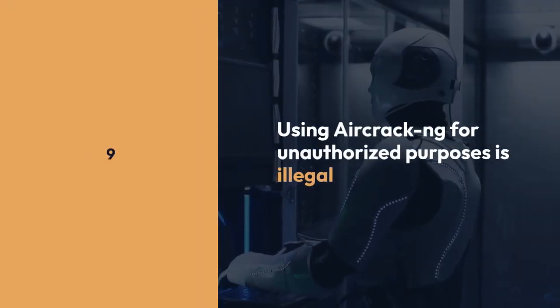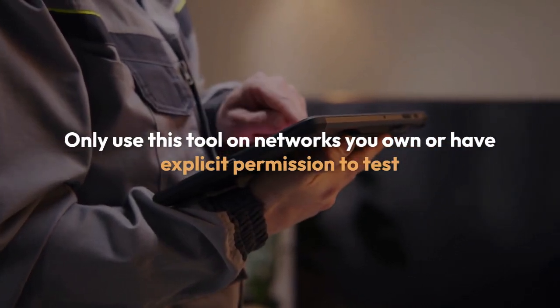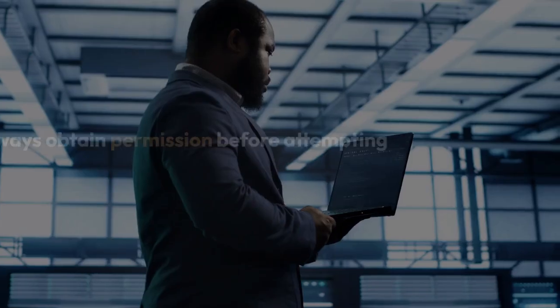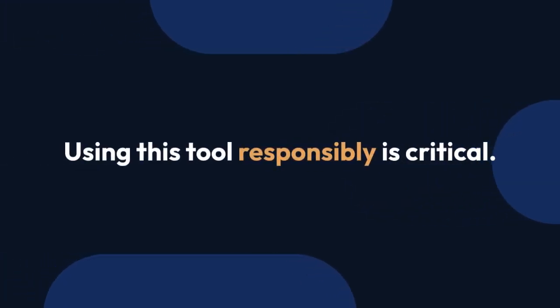Remember that using aircrack-ng for unauthorized purposes is illegal. Only use this tool on networks you own or have explicit permission to test. This use can lead to serious legal consequences. Ethical considerations are paramount — always obtain permission before attempting to test the security of any wireless network.